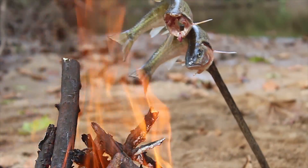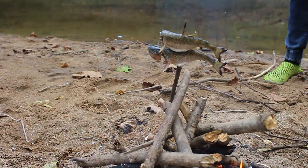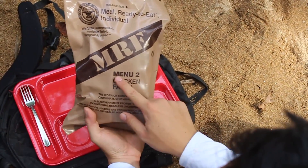We're going to set up the MRE. Got our MRE now — chicken fajita, menu 2.